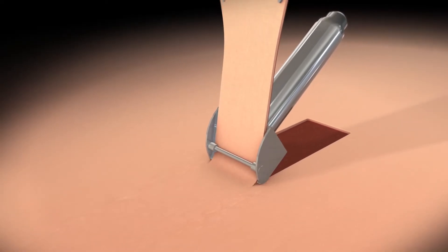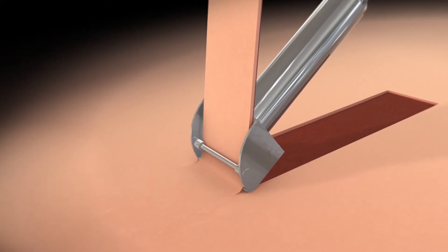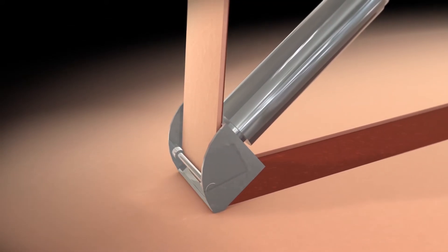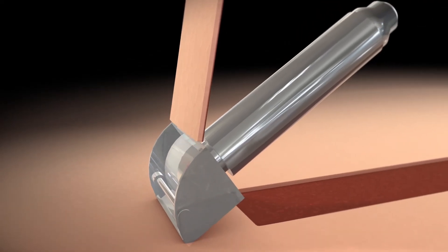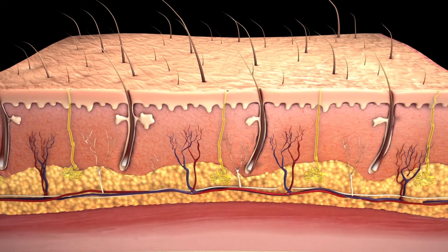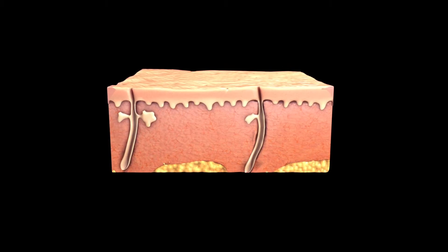After cleaning the area of healthy skin called the donor site, your surgeon will use an instrument called a dermatome to remove very thin slices of your skin, creating a split thickness skin graft. For full thickness skin grafts, your surgeon will use a scalpel to remove all the layers of skin at the donor site.